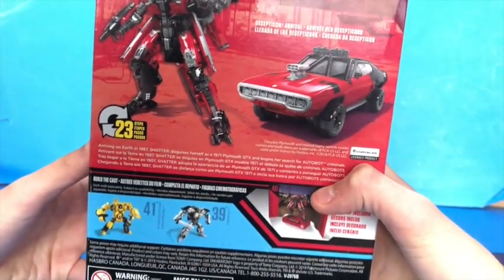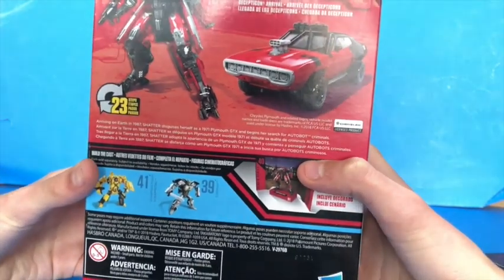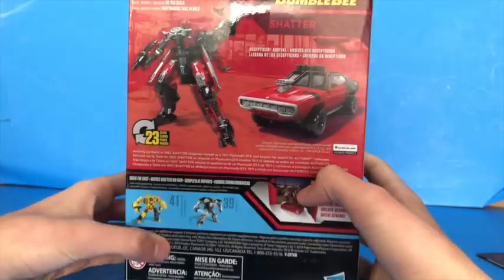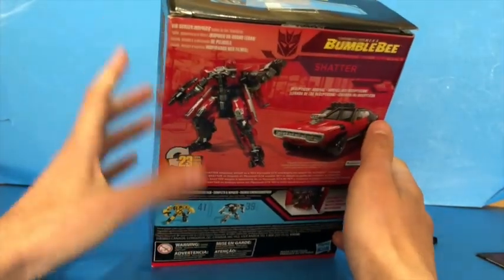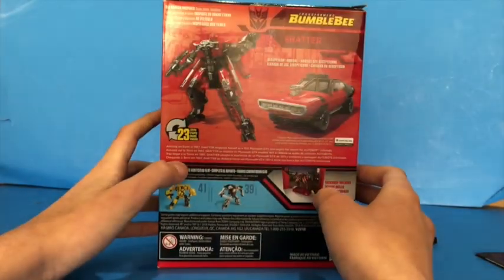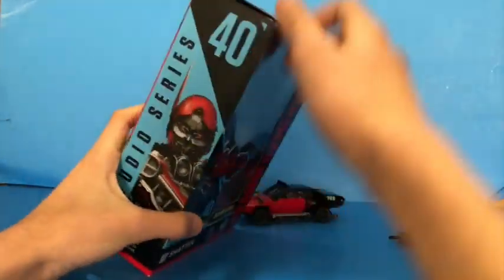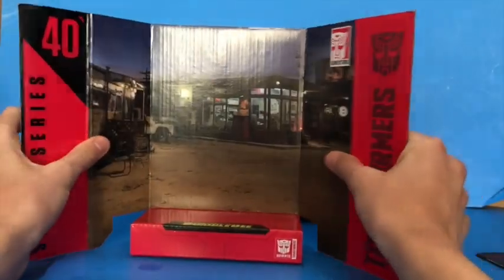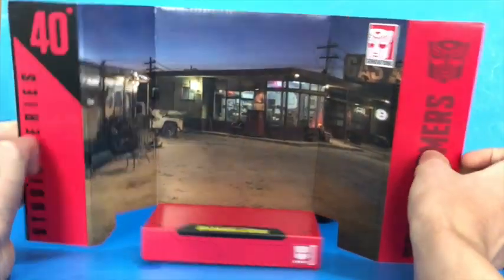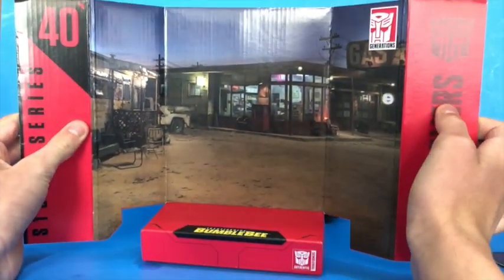Arriving on Earth in 1987, Shatter disguises herself as a 1971 Plymouth GTX and begins her search for Autobot criminals. Decepticon arrival backdrop, big screen inspired scale, detail, and backdrop. She transforms in 23 steps. For the backdrop, as you can see, it has her number on there and you can kind of see the gas station — pretty much what it looked like in the movie.